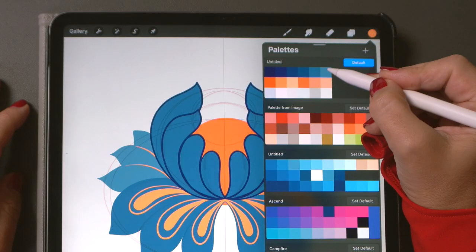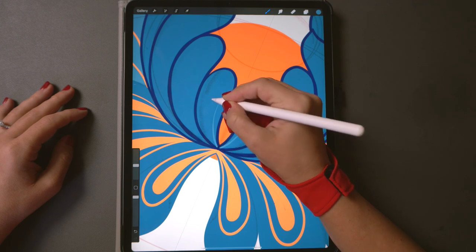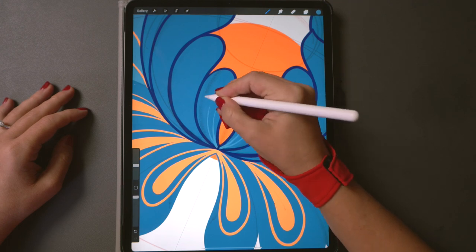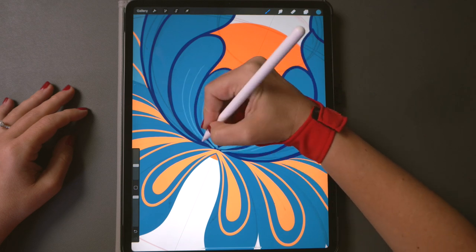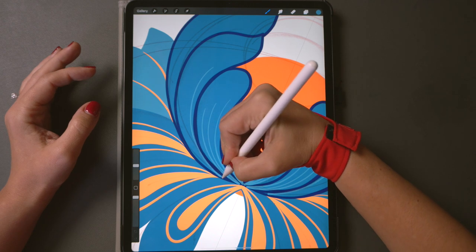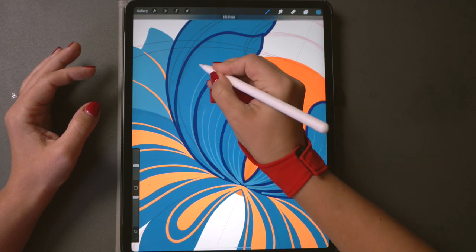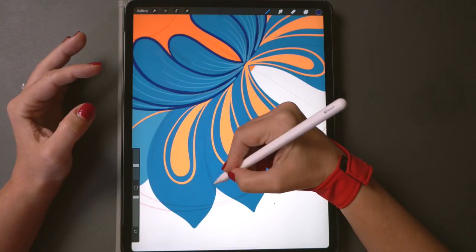Now draw very thin lines with light blue following the direction of the petals. Traditionally in Petrykivka art you would use something super fine like a cat hair brush to do these. But Procreate offers us an ability to do perfect semi-circle lines — just hold your pencil down when you complete each line and it will make it super smooth like an arch.